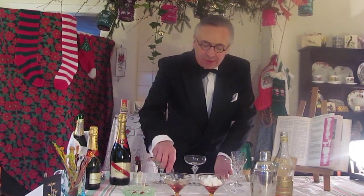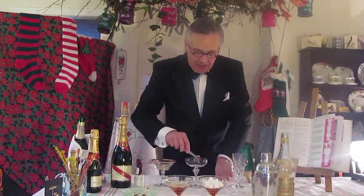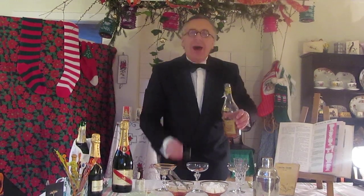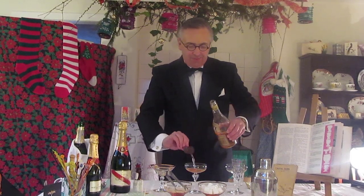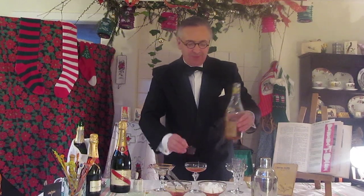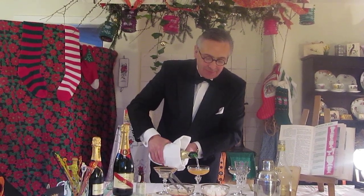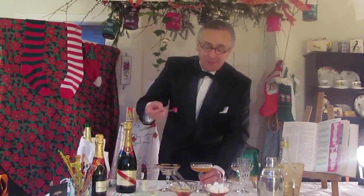Now, once it's soaked in the Angostura bitters, take it out — it holds together — and into your champagne saucer. And then, on top of that, we pour a measure of brandy. And as it's Muriel, we'd better make it a measure and a half. And then simply top up with champagne. And finish off, as always, as it's Muriel, with a Maraschino cherry.